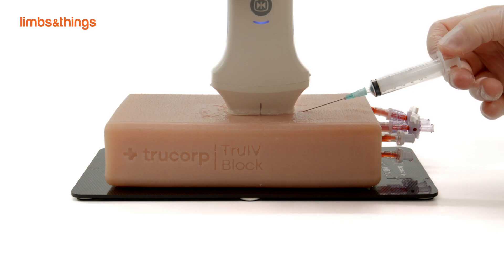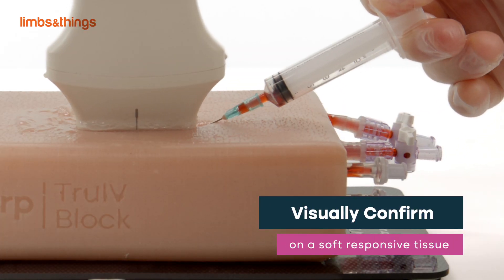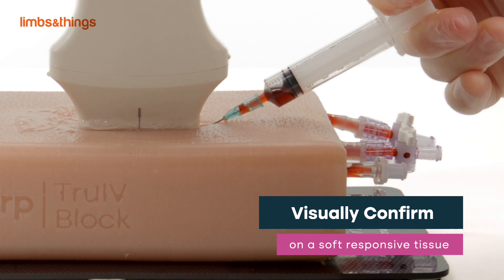Fascial layers are also featured for enhanced realism. Learners can visually confirm successful IV cannulation by withdrawing blood.